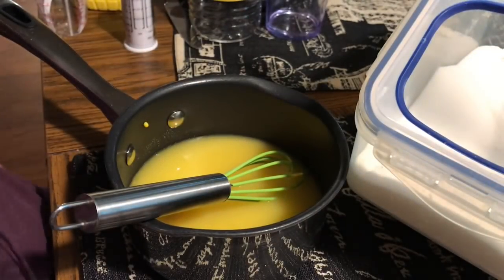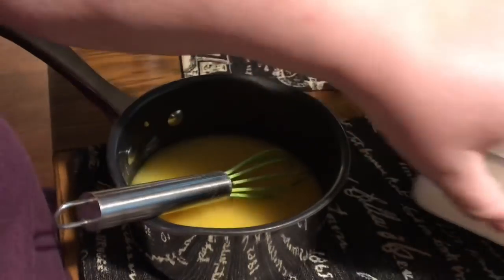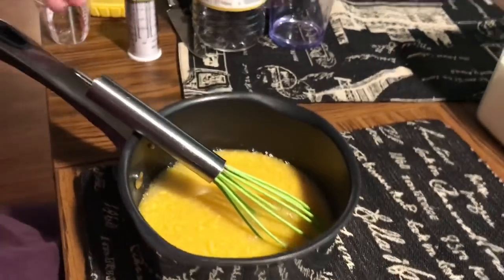Now I mentioned in the ingredients list, but I didn't show a picture of it — you can add food coloring to this if you so desire. It's totally optional. It just gives you more of a yellow coloring to the eggs, but if you're going for flavor over appearance, you don't have to do it. It's not a necessity, but I'm going to go ahead and add one drop of yellow liquid food coloring to this.